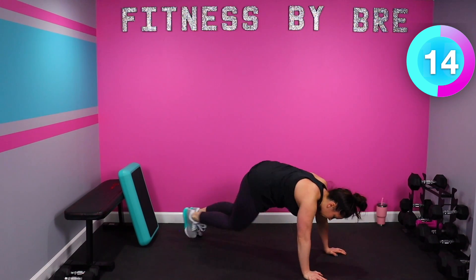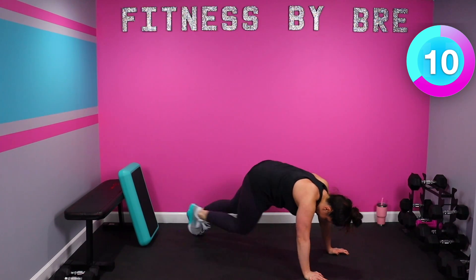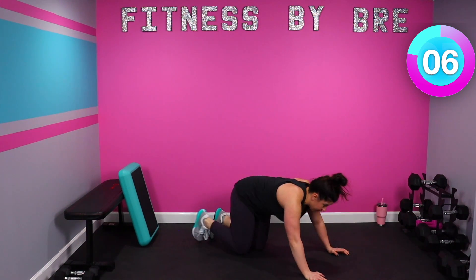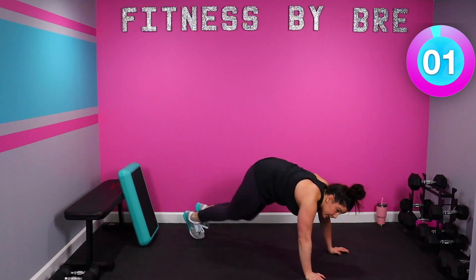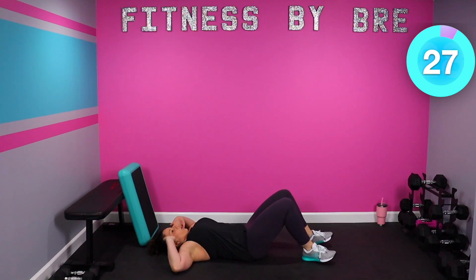Rest is needed, but don't rest too long — get back to it. 10. 15 seconds, 3, 2, 1. Bicycle crunches, you're next. Switch. Core in tight.